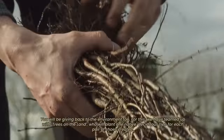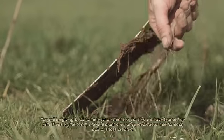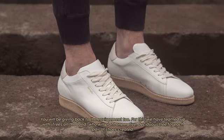You will be giving back to the environment too. We have teamed up with Trees in the Land, who will plant one native deciduous tree for each pair of shoes created.